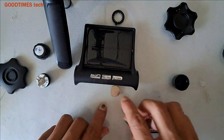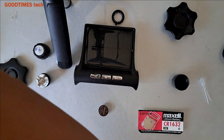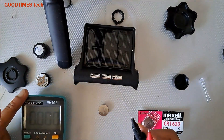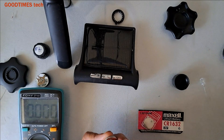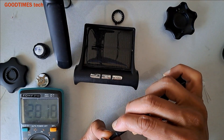Okay, now we will check the voltage of this battery. The top is the positive and the bottom side is negative. You see it is showing 2.8 volts.